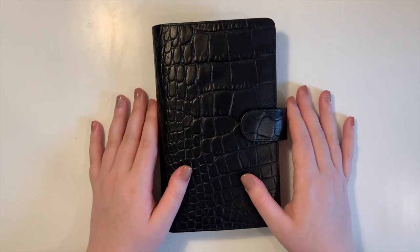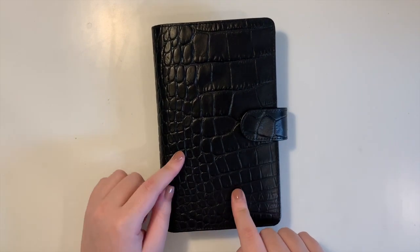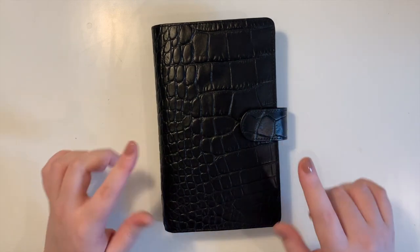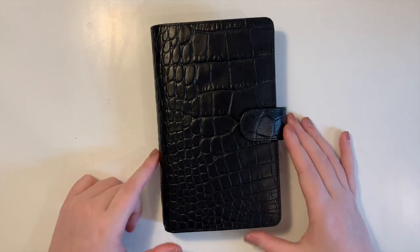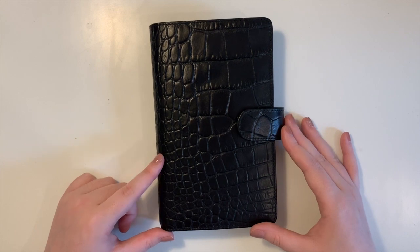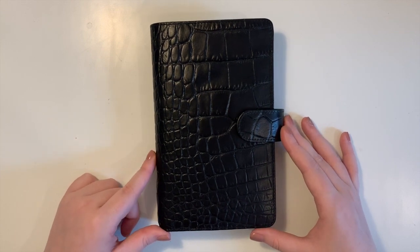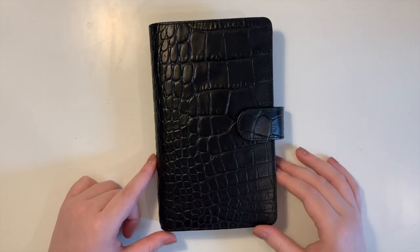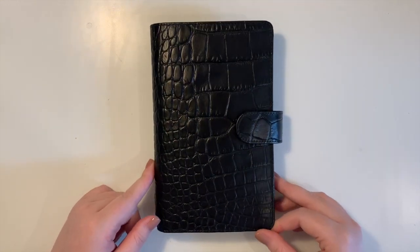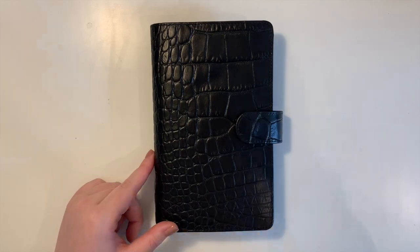That is the Filofax Classic Croc Personal Compact planner in the color ebony — we'll see how it works out. Thank you for watching! Please subscribe, like the video, and turn notifications on so you get notified every time I upload. That would really mean a lot — thank you very much and I'll see you next time.